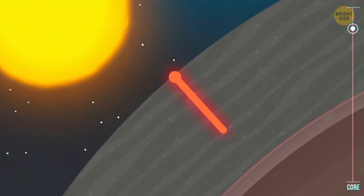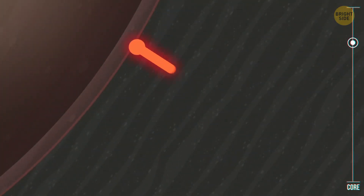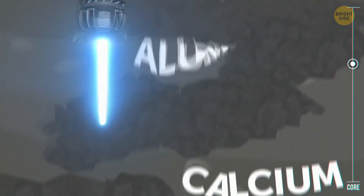We're on the sunny side, so the thickness of this layer is only 43 miles. But were we to land on the dark side, it would be more than twice as thick. The Moon is a rocky body, so its crust is largely made of silicon, iron, aluminum, calcium, oxygen, and magnesium, with much smaller amounts of other elements. Further down, we find the mantle.